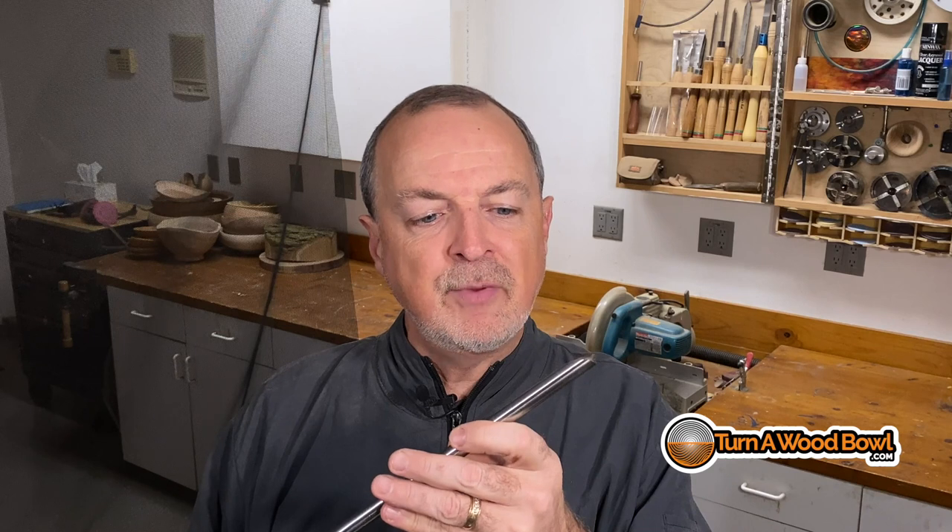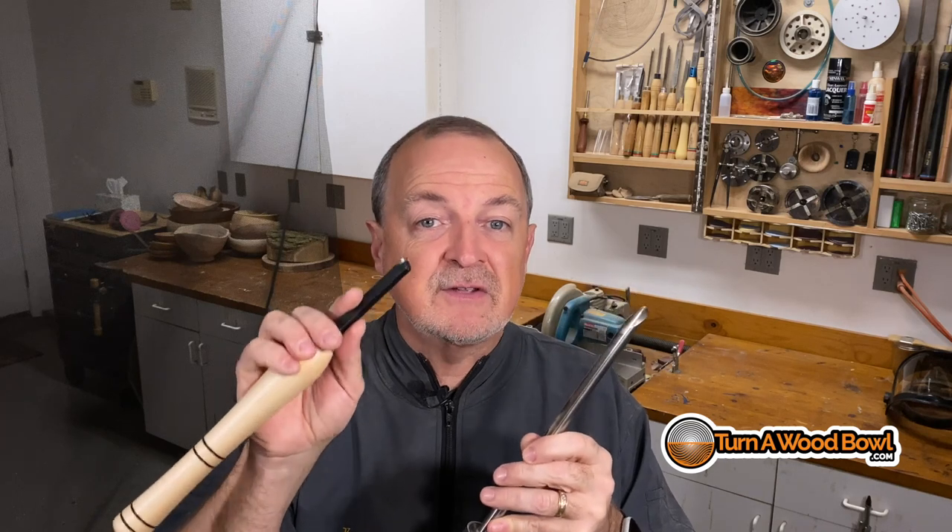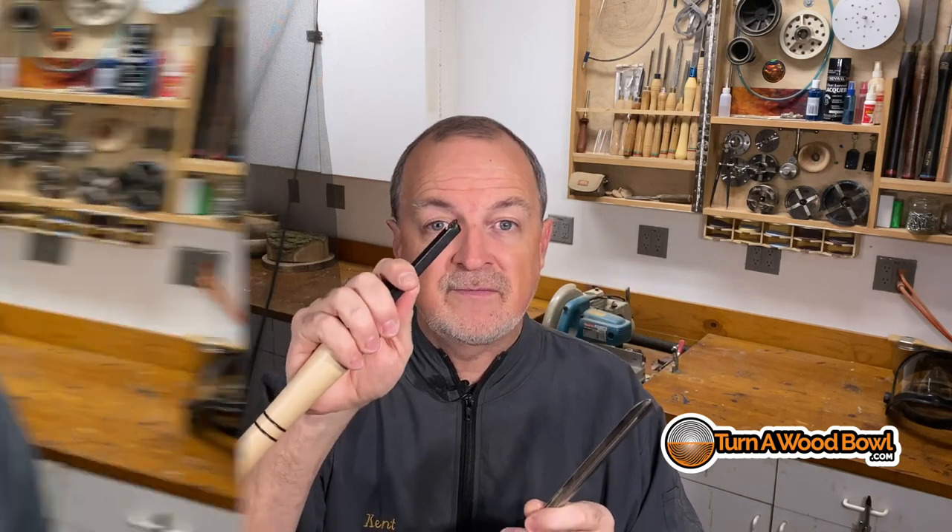The bowl gouge has been around for a while. It probably evolved somewhere in the 1970s — possibly earlier — when this parabolic-shaped bowl gouge was originally introduced and popularized in the woodturning industry. This long history is part of what drives controversy: some people get very defensive when carbide scrapers come up, perhaps because they're used to turning with bowl gouges and see scrapers as some kind of imposter. In this video we're going to go over the pros and cons of each, starting with the carbide scraper.